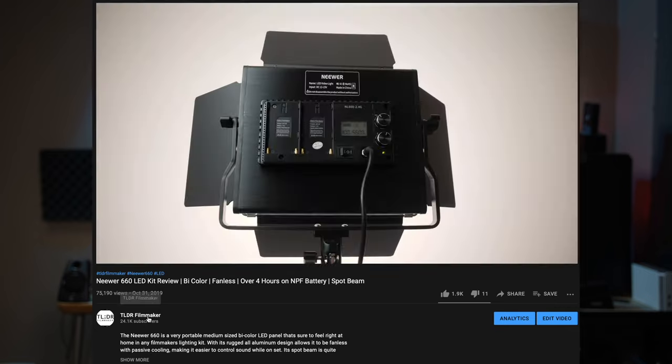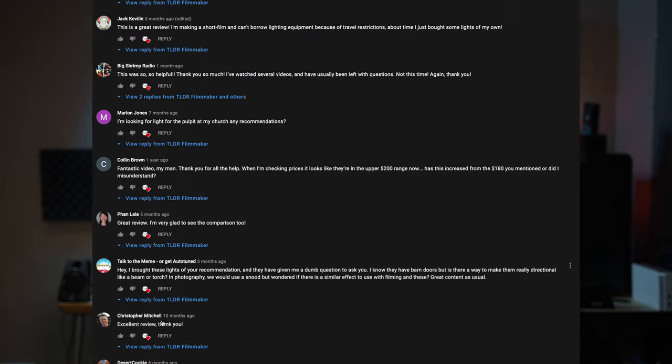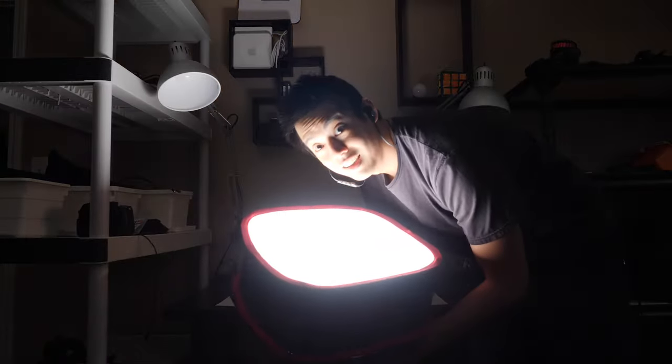I've noticed that the Neewer 660 video is still quite popular and a lot of people are asking questions — will that softbox work for me, the official square or round one, or is this going to work for YouTube? This video is going to try to answer that. I also think I might want to create a Neewer 660 tutorial series playlist, so leave your further questions down below. Without further ado, let's talk about our four contenders.